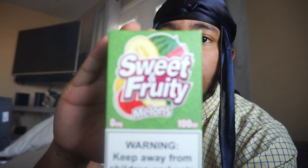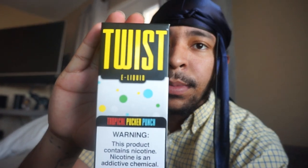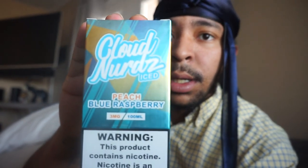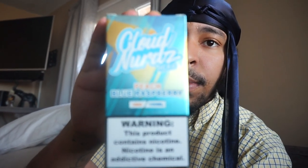One of my nostrils is clogged. I do have a few juices I want to review for you guys. I need to review this juice — Sweet and Fruity Melons, zero milligrams. I need to review the Pucker Punch, which is what I'm using right now. Then I got a Cloud Nerds Peach Blue Razz — that one's gonna be a good one.